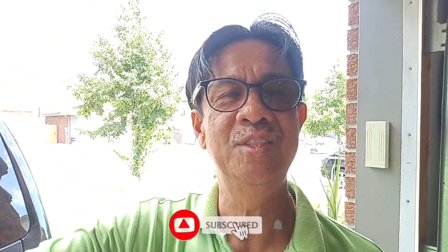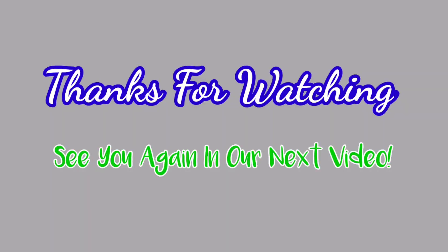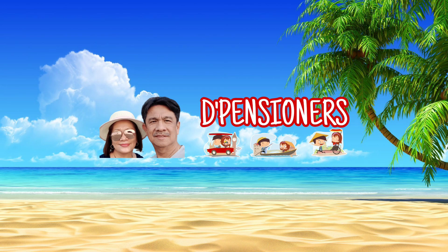If you have been watching my demonstration and enjoyed it and learned something from it, please don't forget to comment, like, subscribe, and hit the notification bell for our future vlogs. We're ready to go for a camping trip — bye for now!